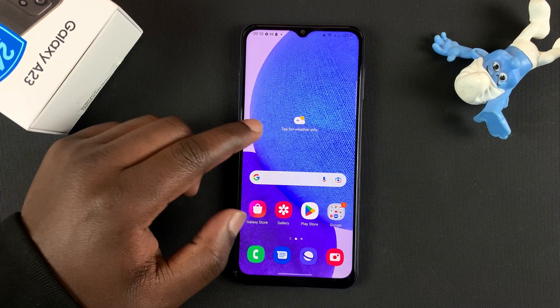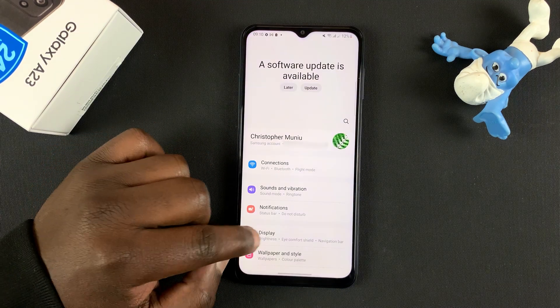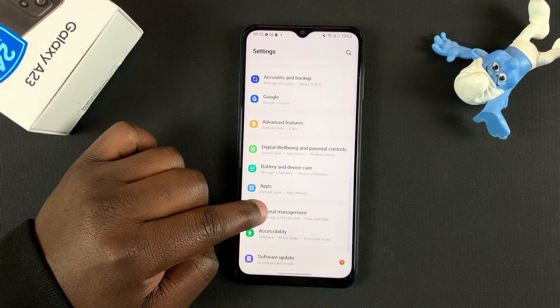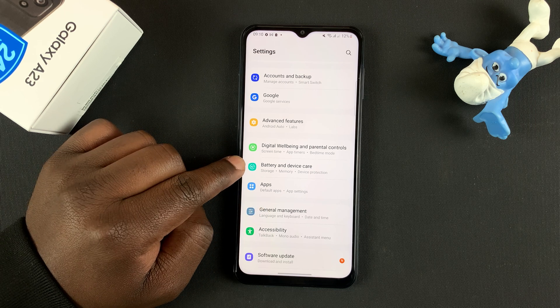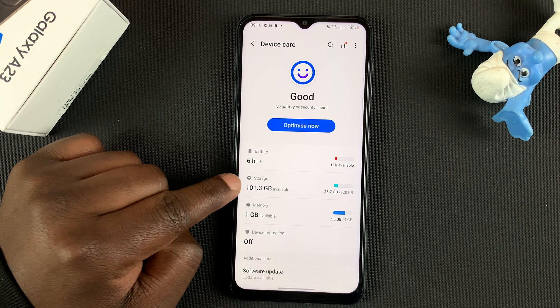Anyway, with the SD card inside the phone, go to Settings. Under Settings, you want to go to Battery and Device Care — tap on that. And then go to Storage.